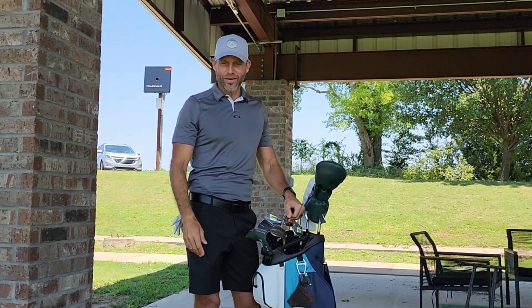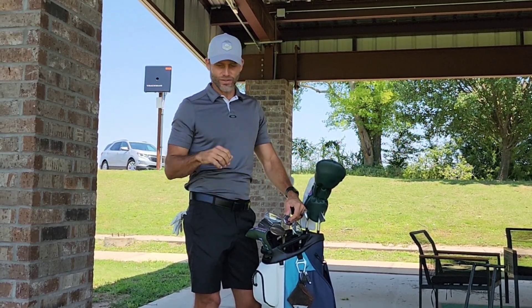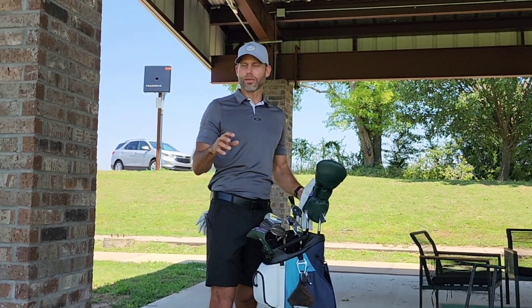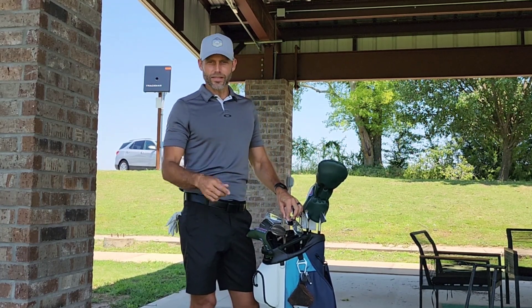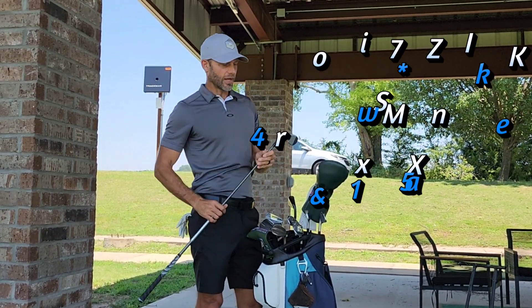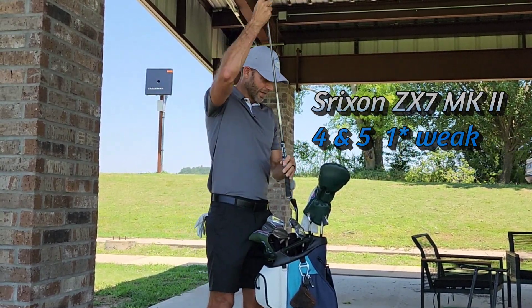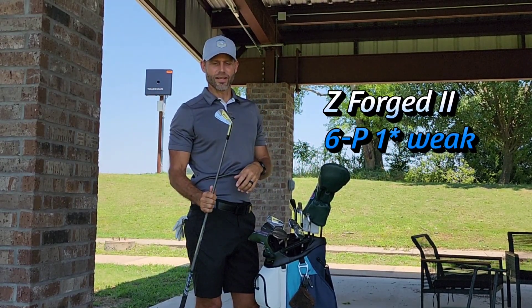I have a triple combo coming for the Morgan Cup with the Tour, the Tech Utility 2, and then the CBs and MBs — kind of mimicking last year's. I played a 2-2-3-2-2-1 combo with Mizuno. This year I've been doing the ZX7 MK2 and ZForge 2 combo. So in the 4 and 5 I have the ZX7, more lead tape, and then 6 through 3P of the ZForge 2.